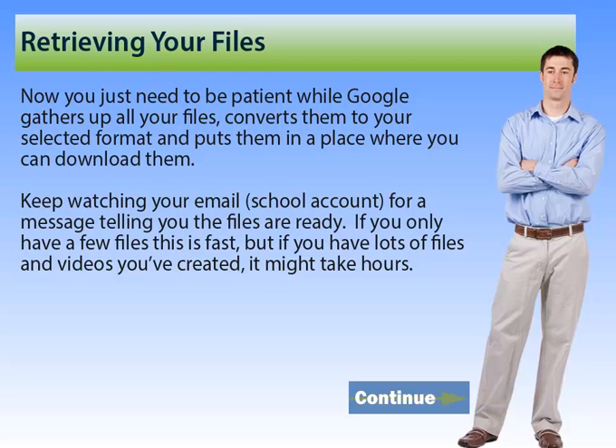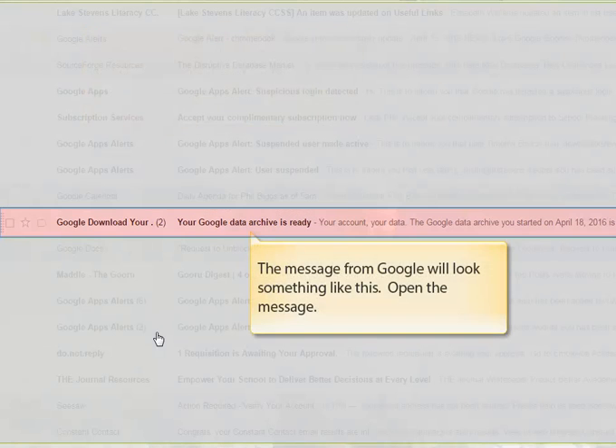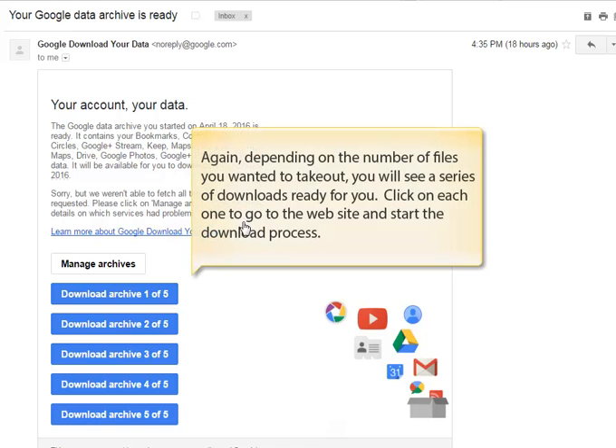If you click the Continue button, we'll show you how to download your files. I chose the option to have Google send a link to my email account, so I've opened up my school email. In it, I found a message from Google which looks something like this. Depending on the number of files you wanted to take out of your Google account, you will see one to many files that are ready for you to download. If you click on each one, it will take you to the website and start the download process for you.